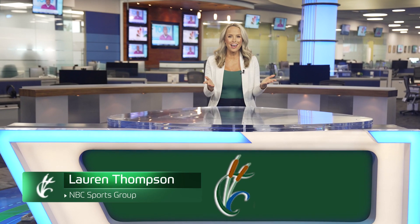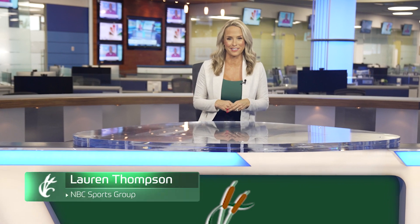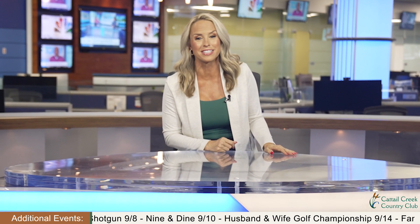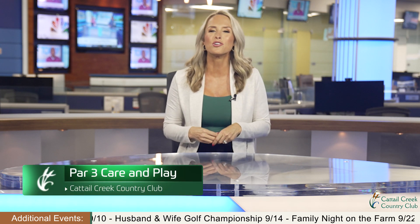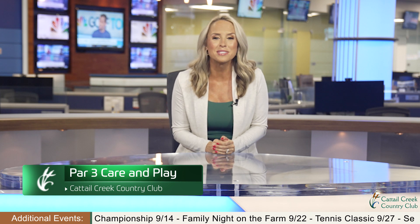Hello members, I'm Lauren Thompson, bringing you the latest edition of your Cattail Creek Country Club Insider. This month, we'll hear from members of our team with tips on how to master your par 3 game and share our winners of the Wilson Scholarship Foundation. To start things off, Superintendent Kirk Warburton and Head Golf Professional Chris Costantino have some tips on how to keep our par 3 holes in perfect playing condition. Take it away, guys.